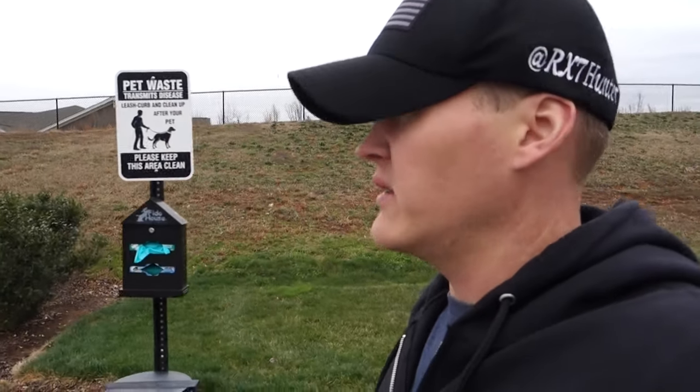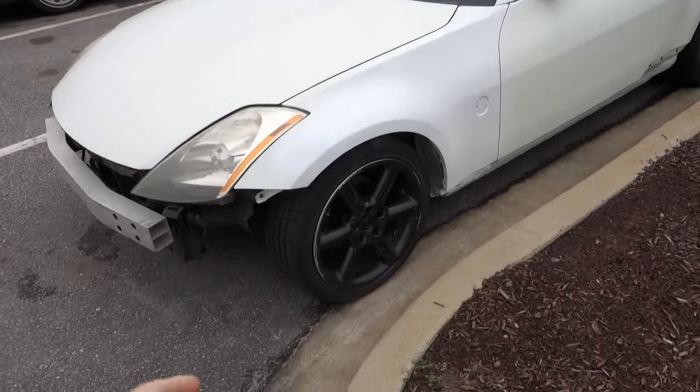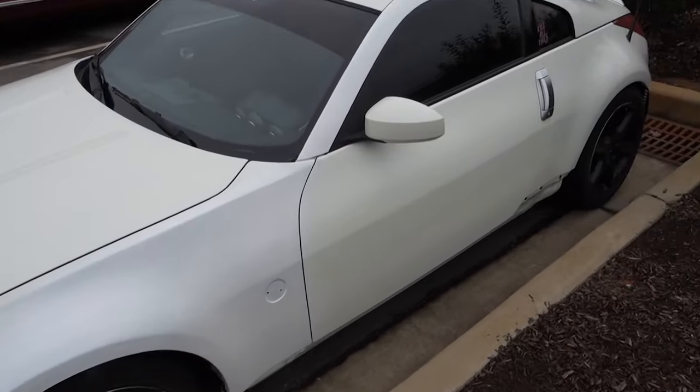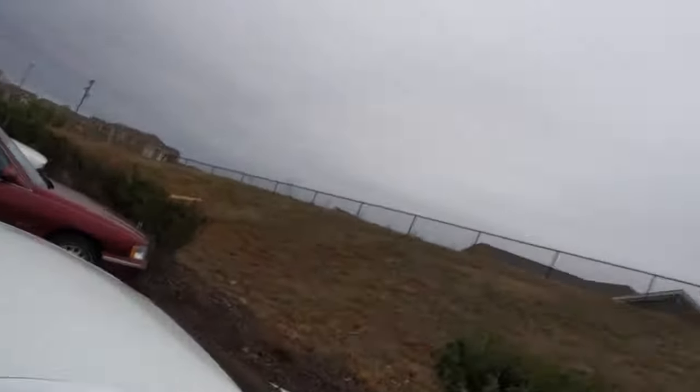All right guys, it's a couple days after the drift event. I've already kind of worked on the Z a little bit. I got the fenders kind of rattle-canned — the front fenders and the A-pillar cover. It is not even close to being a good match, but you know, it works. Like I said, it's supposed to be a little cheap — a thrash vehicle, something that I'm not going to care about, but I'm already starting to care way too much about the car.